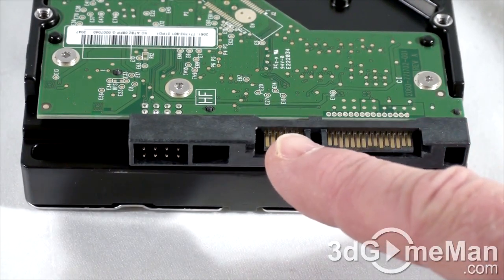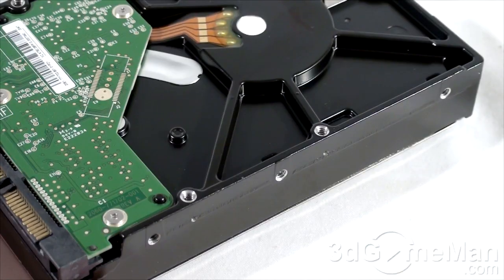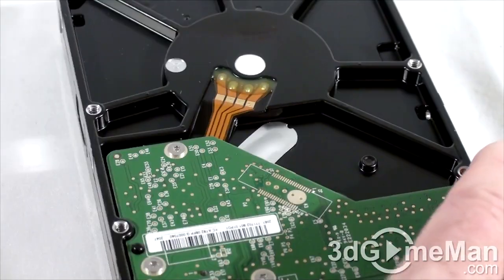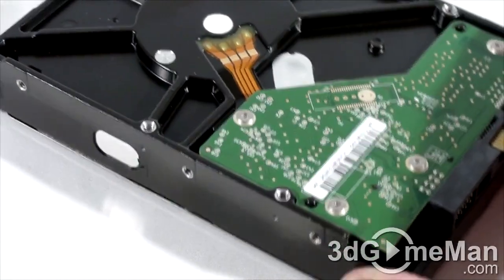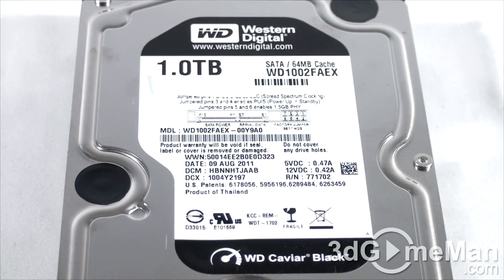Let's have a closer look at this hard drive. Here's the Serial ATA power connection, the Serial ATA data connection, as well as the jumpers. On both sides as well as the bottom are screw holes for mounting the hard drive, and at the top is the hard drive model number, serial number, manufacturing date, and more information.